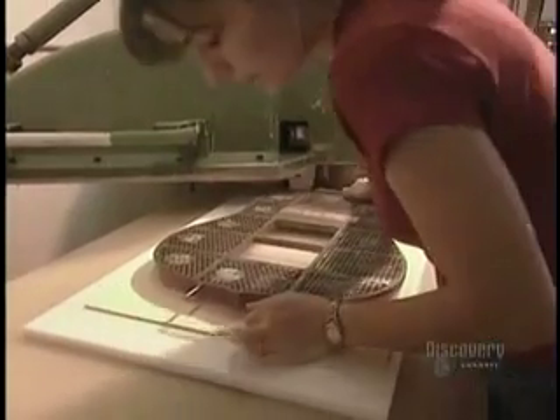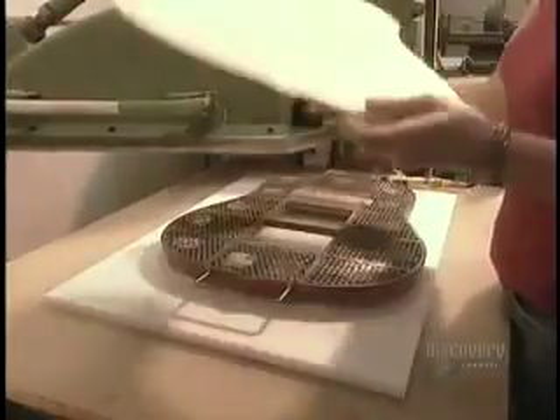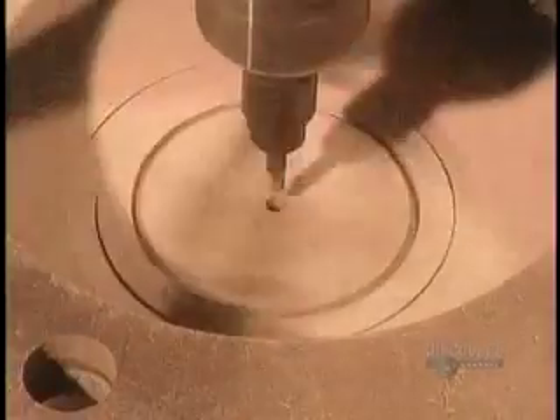Basta rompere una chitarra vecchia e prendere il pezzo di sotto per vedere quanto misura. Metterla sopra un foglio di confezato e usare un macchinario molto sofisticato, che non stiamo qui a spiegare come funziona, per ritagliare precisamente una chitarra nuova.